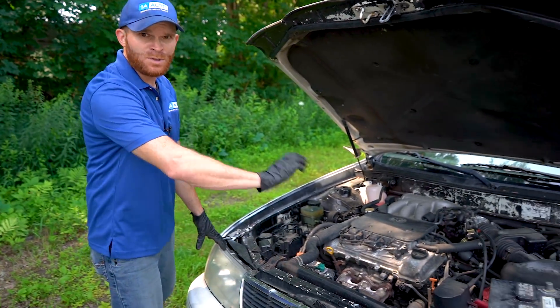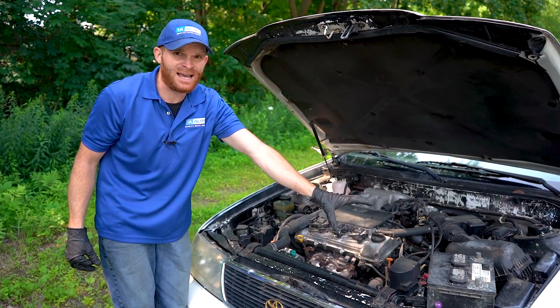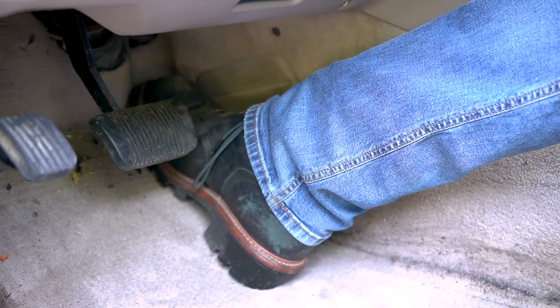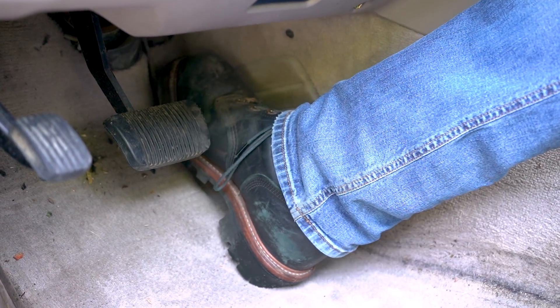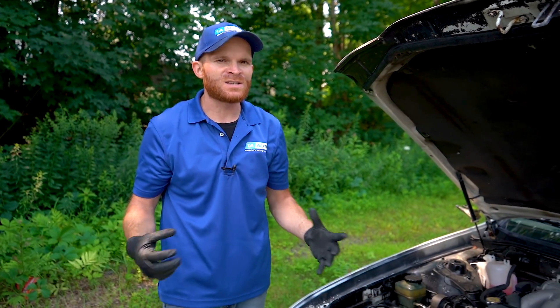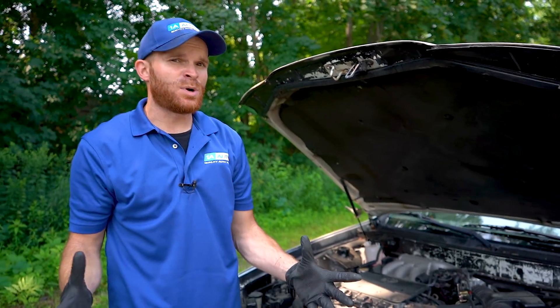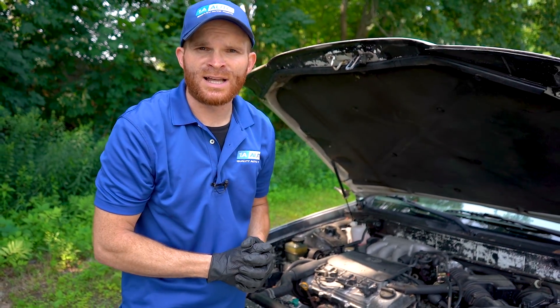But if your alternator doesn't find a reference point from the battery to figure out exactly where it's at, it's just going to try to send out maximum current because it thinks the battery is completely dead and it needs to do all the work. The alternator can push out different amounts of current at different RPMs — how fast the engine's actually running — and this could cause voltage spikes. The battery is meant to absorb those spikes as opposed to having them sent right out to your electrical components.